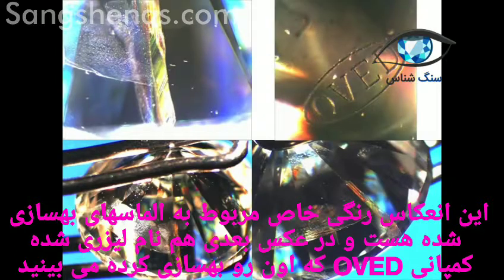And in this picture you see in fact all the pictures together with the flash, and you can see laser engraved 'OVED' — that is the name of the company who are making this kind of treatment especially for the diamond.